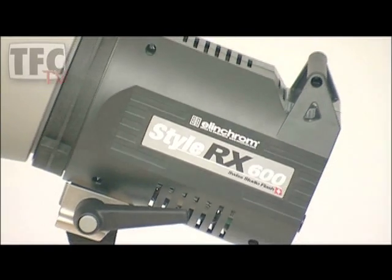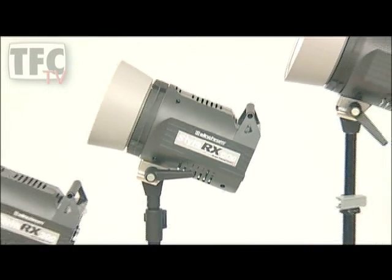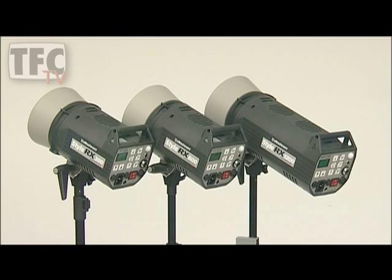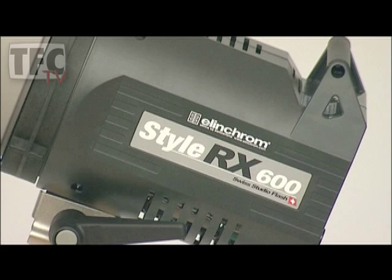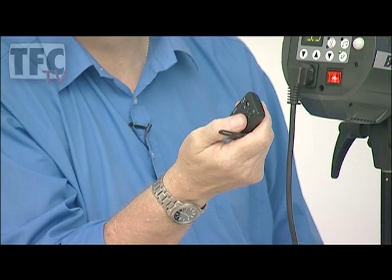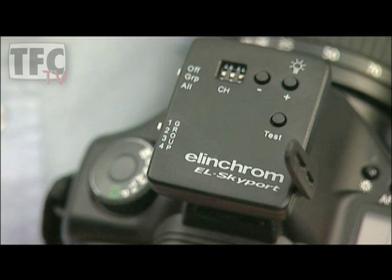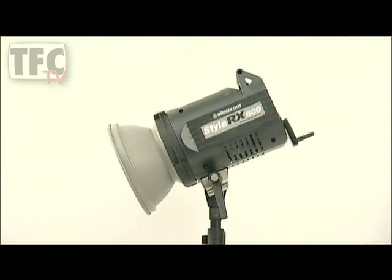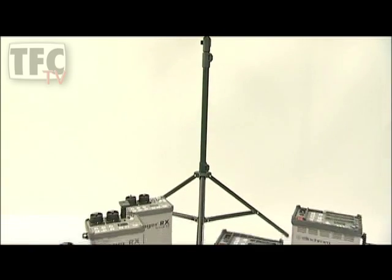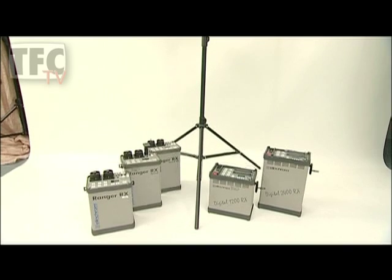At the top of the range we have the RX heads, available as a 300, 600, or 1200 watt-second unit. Here we have the same great professional features as the FX and BX but with even faster flash durations and recycling, and a huge 7 f-stop range. It's a real can-do will-do system which, coupled with the Elinchrom Skyport remote control, leaves its competitors gasping. Don't forget to watch the Skyport video to see how that works. In the RX range there are also two power packs — a 1200 and a 2400 watt-second pack — and the Ranger RX battery pack system for location lighting.